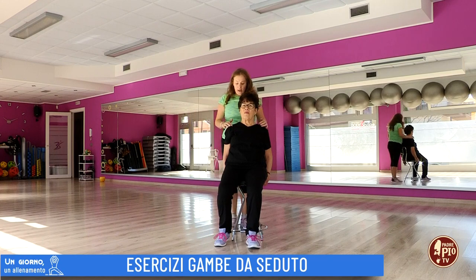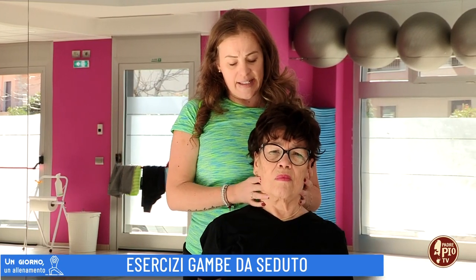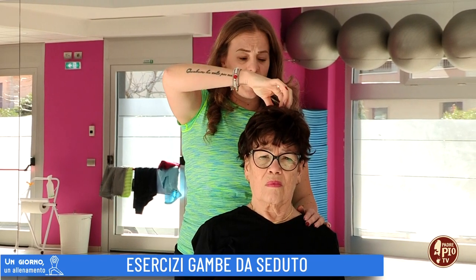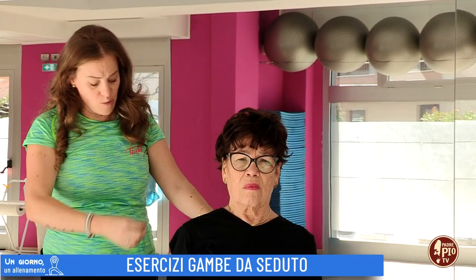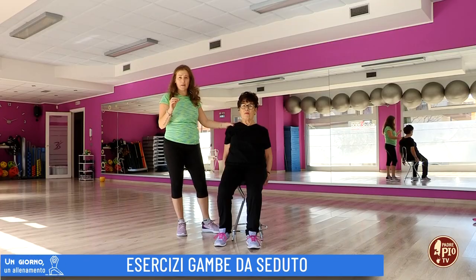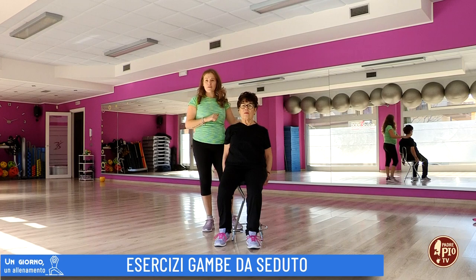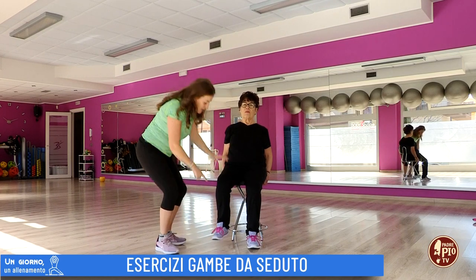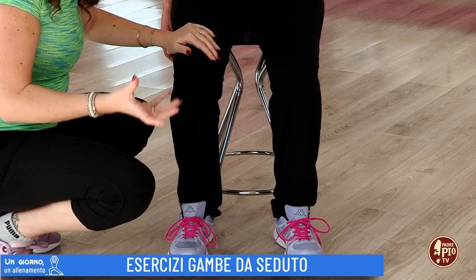La schiena deve essere sempre in linea. Immaginate una corda che parte dal centro della testa e scende lungo tutta la colonna fino al bacino, mantenendo la perpendicolarità della parte superiore verso il pavimento. Le gambe sono flesse con i piedi ben poggiati a terra. Trovate una sedia adatta alla vostra altezza.